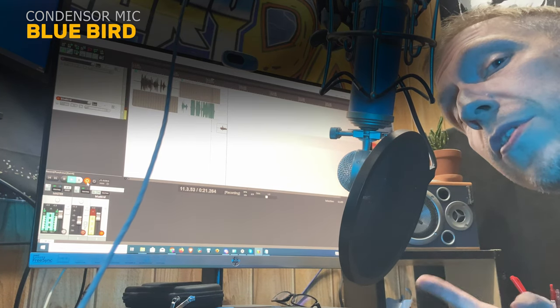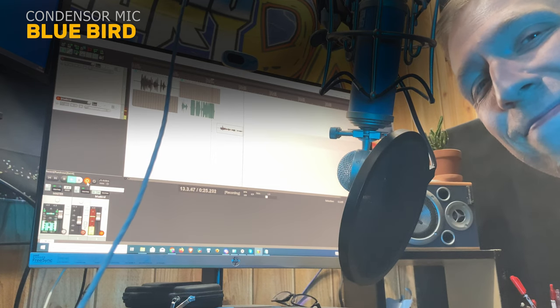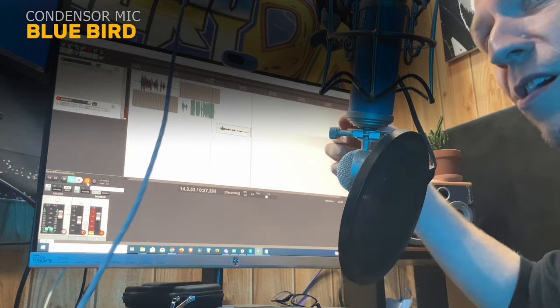And this is how my voice sounds going through this condenser mic. It's a Bluebird, and this is my main microphone. Say hi. Hello!